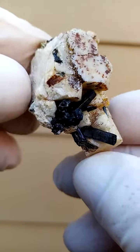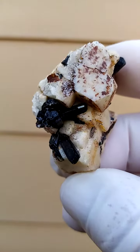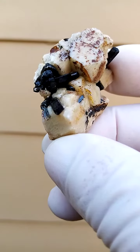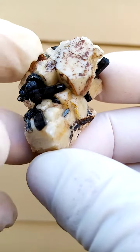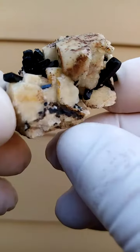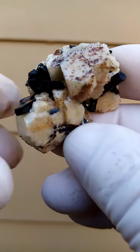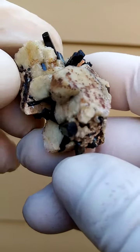I'll just show you the reflections of the terminations. Let's see if we can get a reflection of that termination. There we go. Then we go around like this, and that reflection is almost blue — but it isn't Aegirine, and it's not the Alphetsonite.